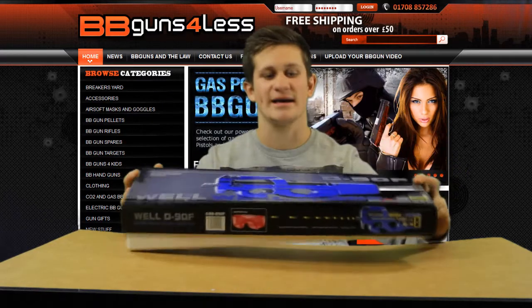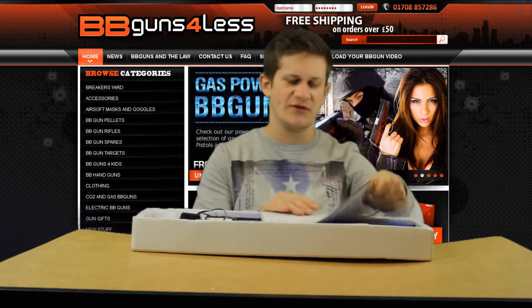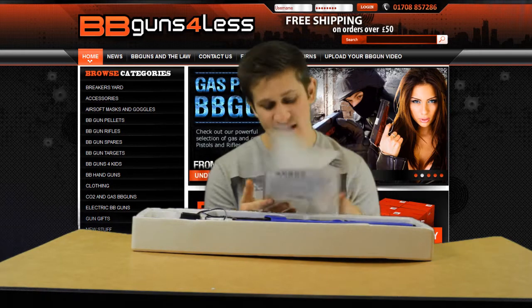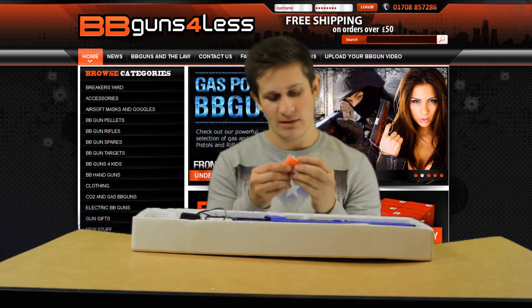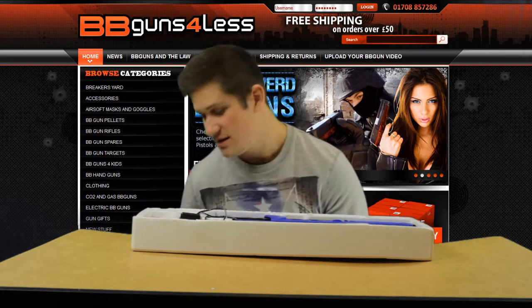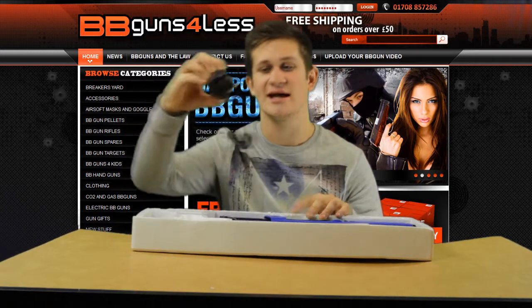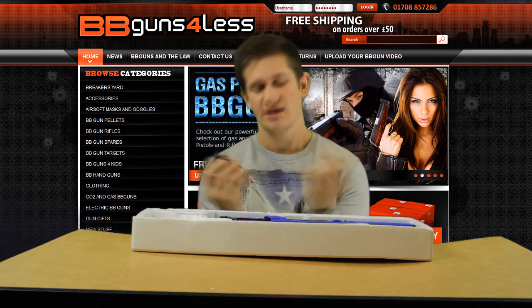So let's whack it open. First of all you get your instruction manual in Chinese and English — I believe it is Chinese to be honest. We'll put that to one side. We get a pack of BBs — not too bad quality, but you can get better ones off the website; the link is in the description where you can buy the gun and check out some better ammo and accessories. You also have a charger.